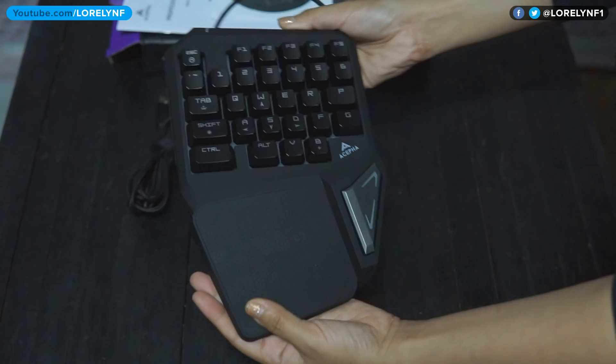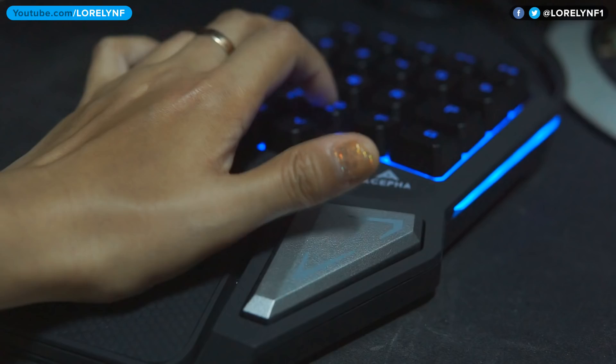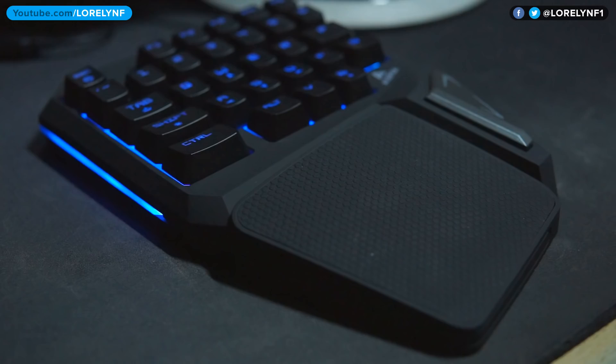It is big and mainly uses soft touch plastic material with a decent design and build. It has 29 fully programmable keys that feature 16-key rollover and anti-ghosting. It uses a POM switch that is very responsive and quiet. It also has 7-color LED backlight with 3 levels of brightness.